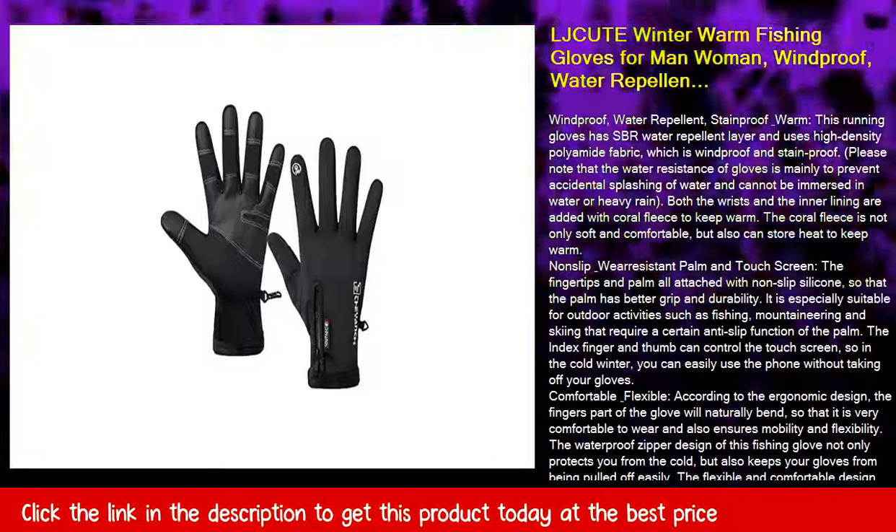There are four sizes to choose from. Please refer to the size chart in the product picture to choose your size.